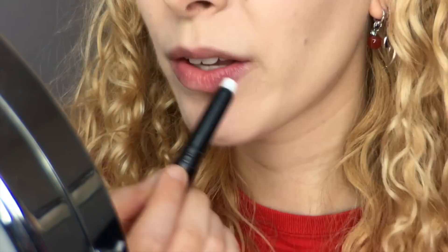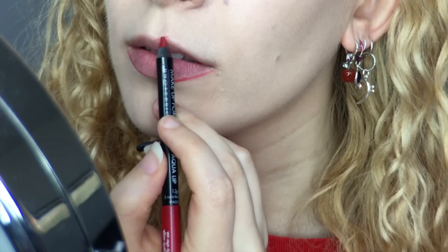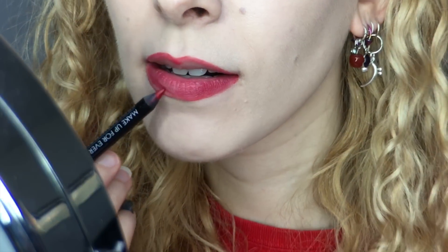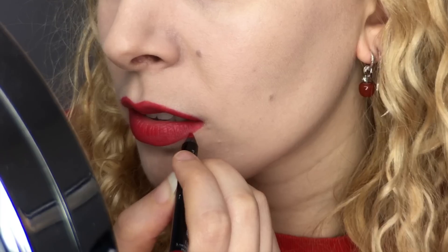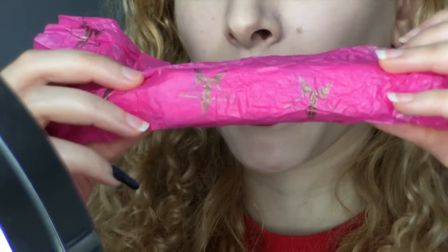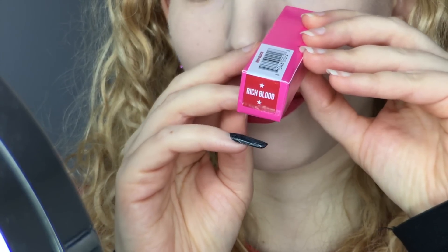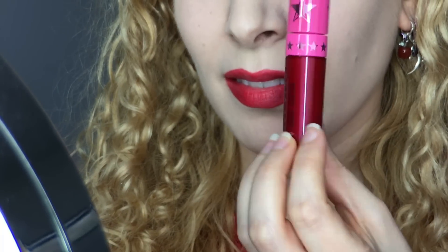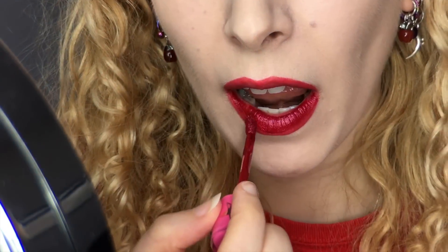I began by priming my lips with MAC Prep and Prime Lip Base. I brought out the Makeup Forever Aqua Lip Liner in 8C to outline my lips with a nice, round, overdrawn shape, and then filled them in completely with a bright red pencil. I made the shape even more exaggerated to give me plenty of space to play. Then I unwrapped another new Jeffree Star product, the ever-beautiful Rich Blood Velour Liquid Lipstick. It has the same fun packaging as all of his lipsticks, with the rose gold insignia and print on the tube. I gave it a shake to mix it, then wiped the excess off the applicator to go straight in with the product on my lips.